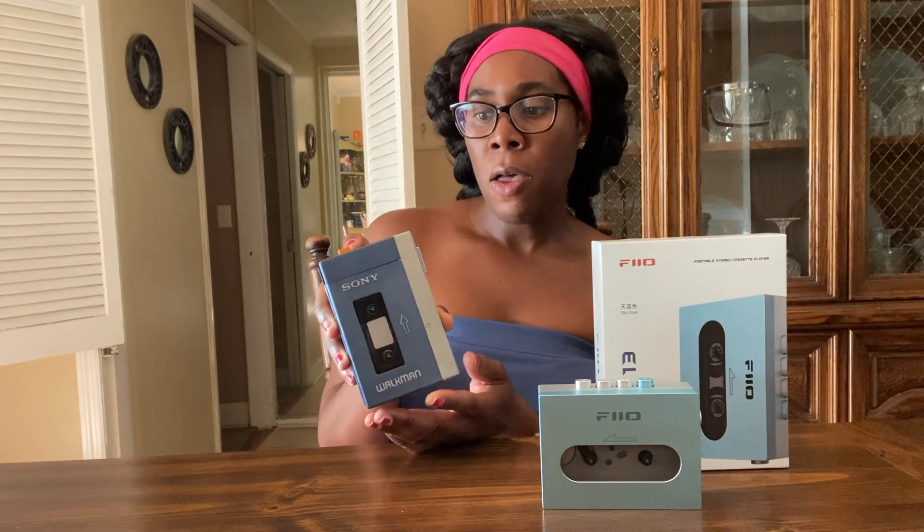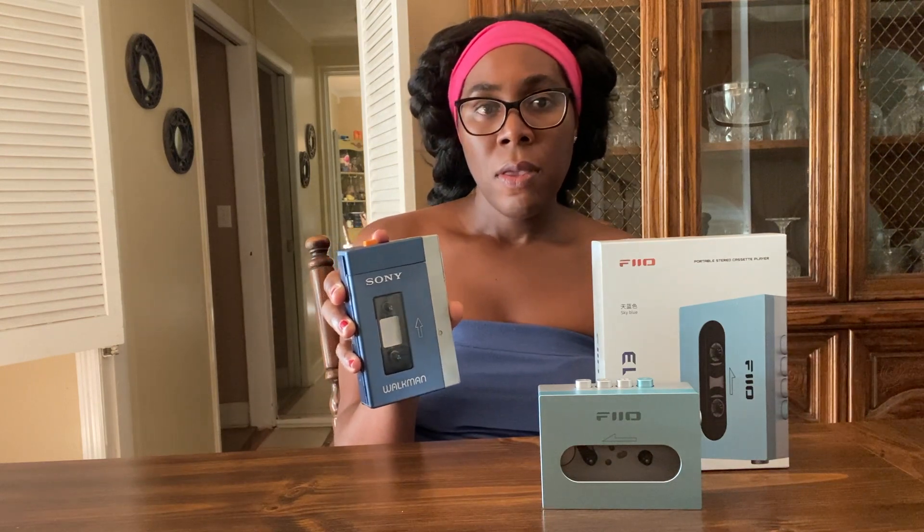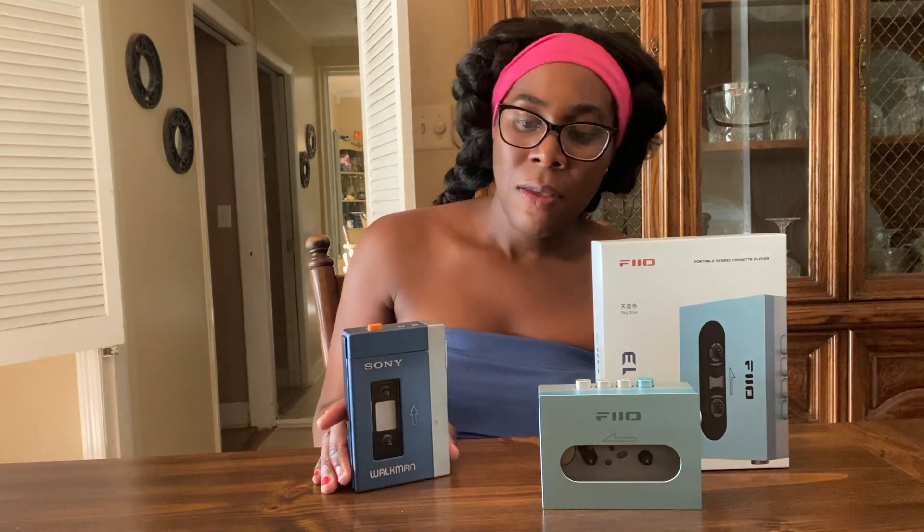Quick story behind this unit: I purchased this back in 2001 off eBay. And guess how much it cost me back then — I paid $60 for this Sony TPS-L2. Nowadays these fetch several hundreds of dollars. The last time I checked, the unit does power on. I bought it as-is 23 years ago, so the belts needed to be replaced — I never actually played it to listen to cassettes.